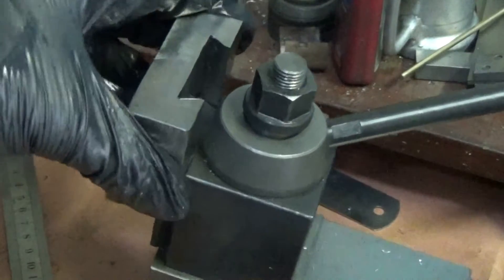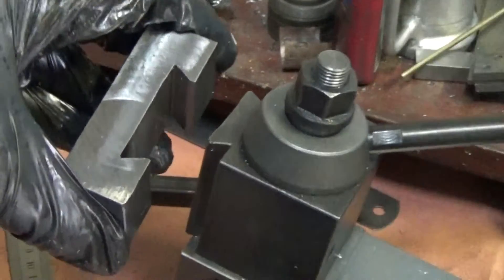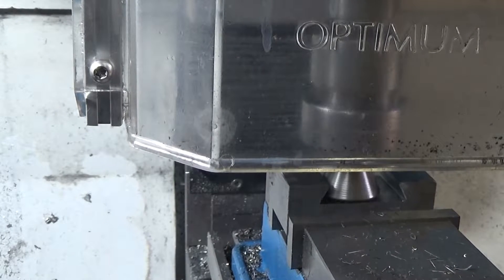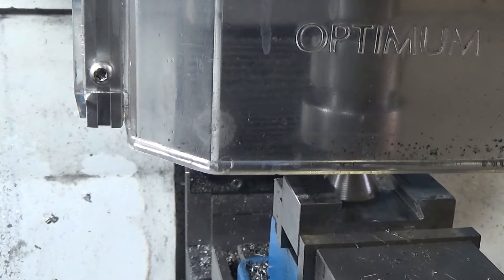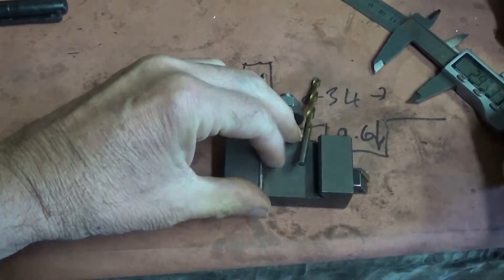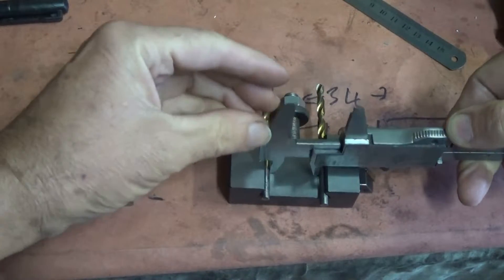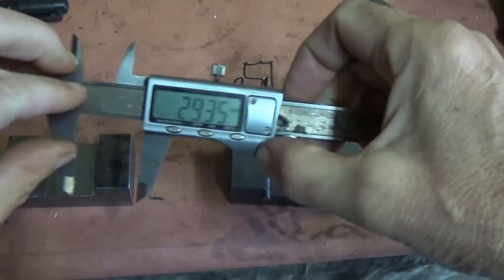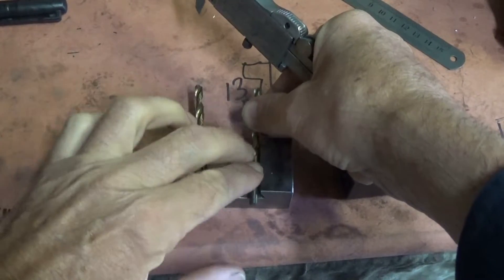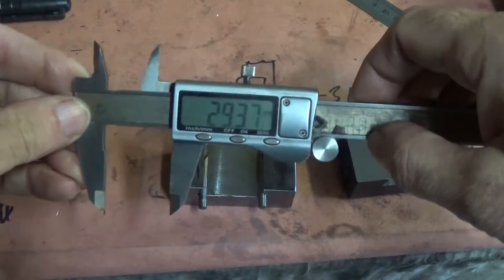I reckon I'm close, let's give it a test - no, not quite there yet, a puffteenth more. I understand this is how you measure a dovetail - I've got two 5mm drills just enough to get into the dovetail properly. I measure the standard one at 29.35 and measure mine - 29.37. Woohoo, that'll do!